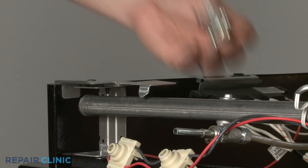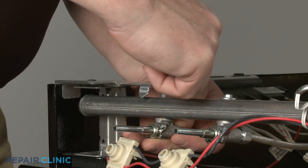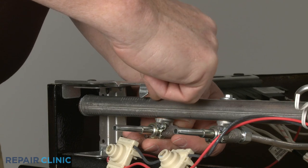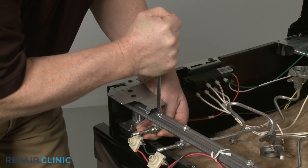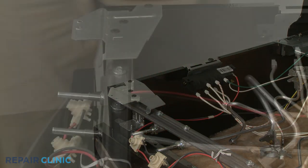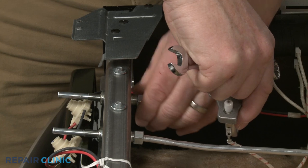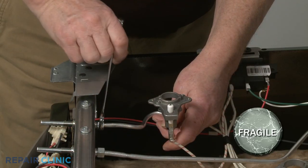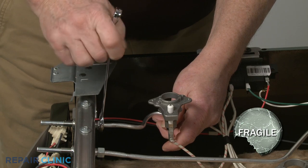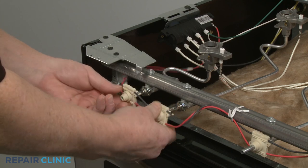Install the new surface burner valve by aligning it on the manifold, then thread the screw to secure. Insert the gas supply tube into the new valve and thread the nut. Avoid over-tightening the nut. Snap the spark switch onto the valve or valves as necessary.